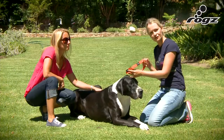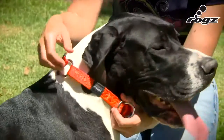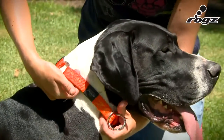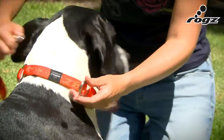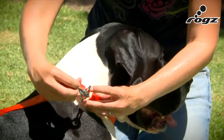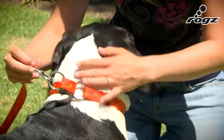This is the ROG's half check web walking collar. Slide it over your dog's head and make the collar just tight enough that there's enough room for two fingers. Attach the lead to this ring. Should your dog start to back up, the collar gets just tight enough that it stays on their head.